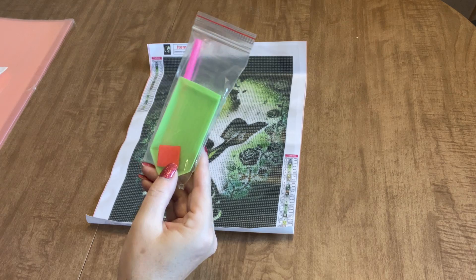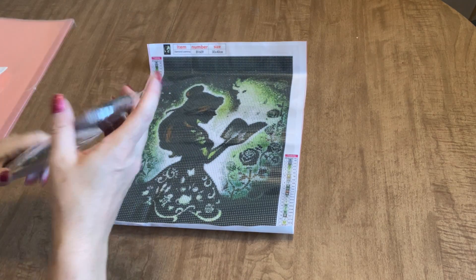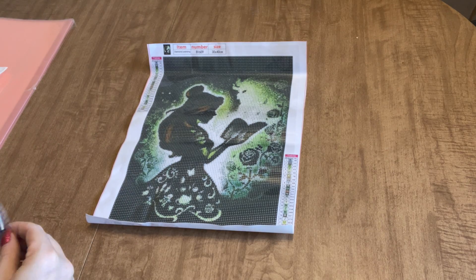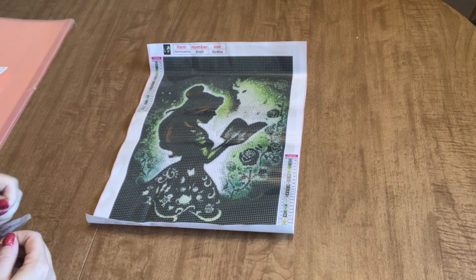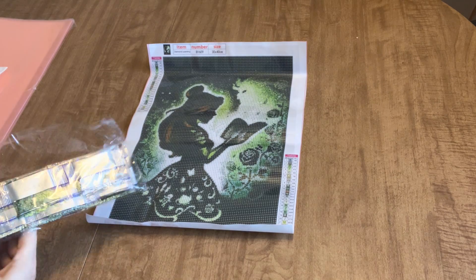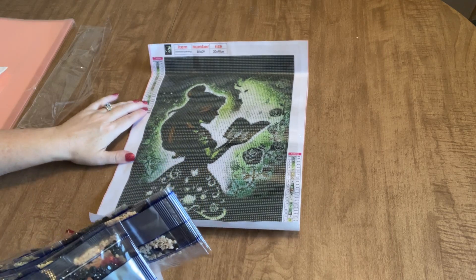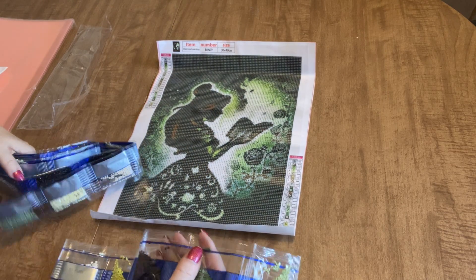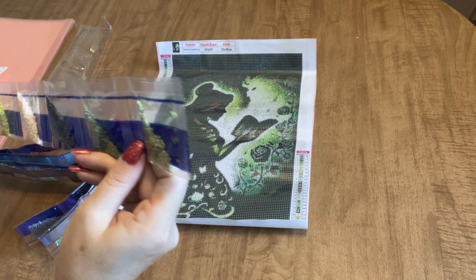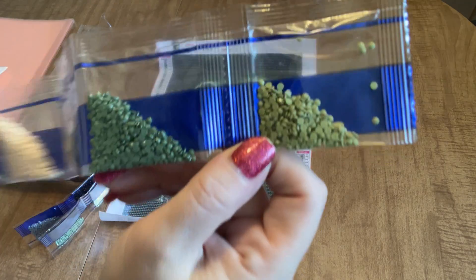It comes with a diamond painting tool kit — everything you need: a pen, a boat, and a plate of wax, and then the drills. Let's take a look at these drills because I'm anxious to see the colors. This is gonna be pretty. I like being surprised — I might go for that a little bit more often. So 23 colors, we've got all letters for our legend, and it looks like it's going to be all browns and greens. Look at those greens — beautiful colors.